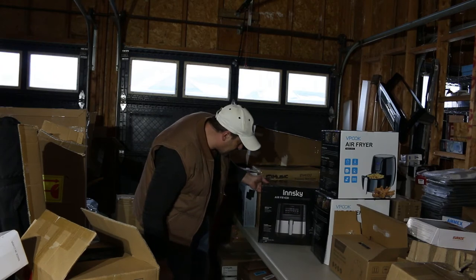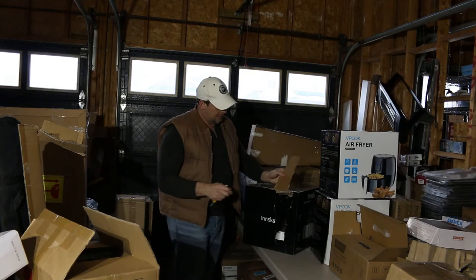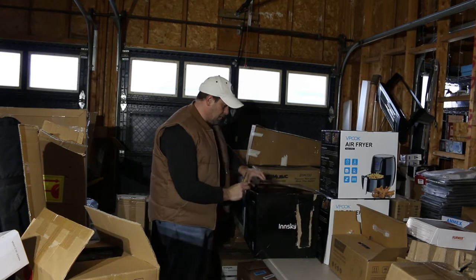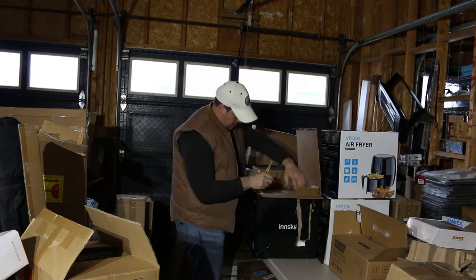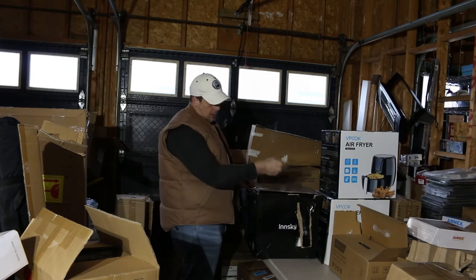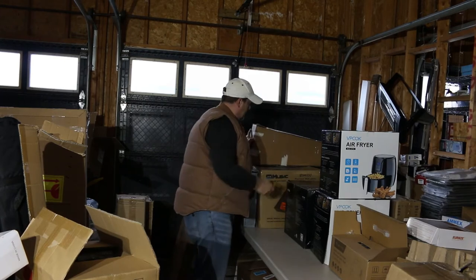Broken box — we have another air fryer, different brand, InSky. This is a pretty big one; it's all there. Have to make sure there wasn't any damage — it might have been sent back, or it could have been a shelf pull. Returns are shelf pulls when they get damaged like this — they would not be able to sell it. Sometimes you get new products just because the packaging is really beat up. Another air fryer — holy smokes, we're killing the air fryers today. We have one, two, three, four air fryers, and that Yeti which is a write-off.